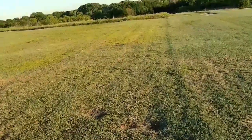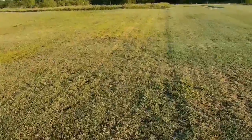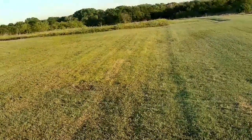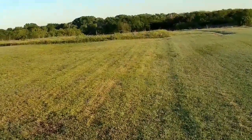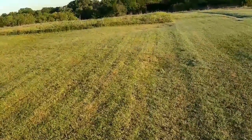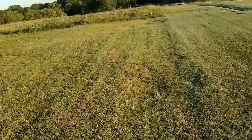Definitely need to trim it out some, but I am liking that. It flies a lot better. It's a little easier to hand launch, though maybe a little bit too much power.